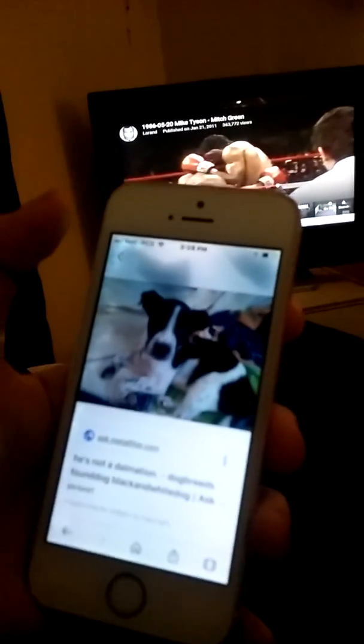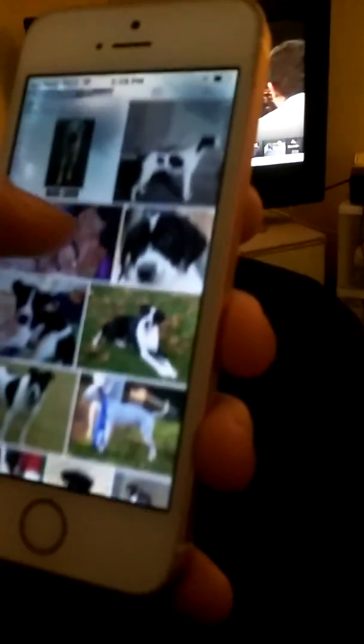It's a pointer — I told you, it's a pointer and pitbull mix. See, look at his skin. Pointer breed and pitbull mix — yeah, pointer breed and pitbull mix. Look at their skin. We'll figure it out. That's a pretty cool app though — I looked it up myself.